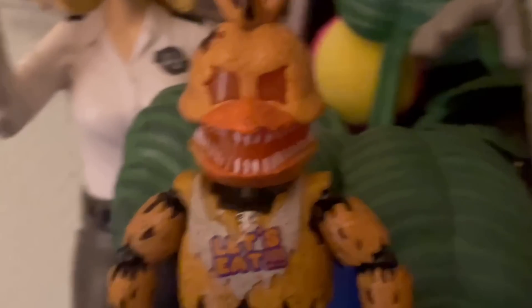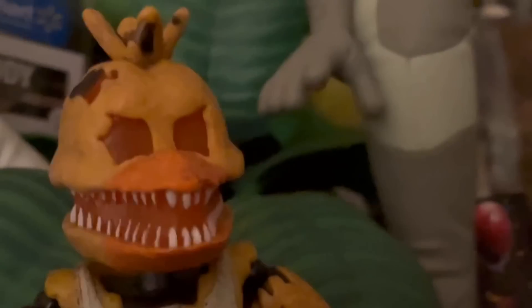Next up, we got Jack O'Chica. I don't know why this is so much higher than Nightmare Chica — Jack O'Chica is like my fourth favorite FNAF character and I am a huge fan of this figure. The glow-in-the-dark is also pretty cool.